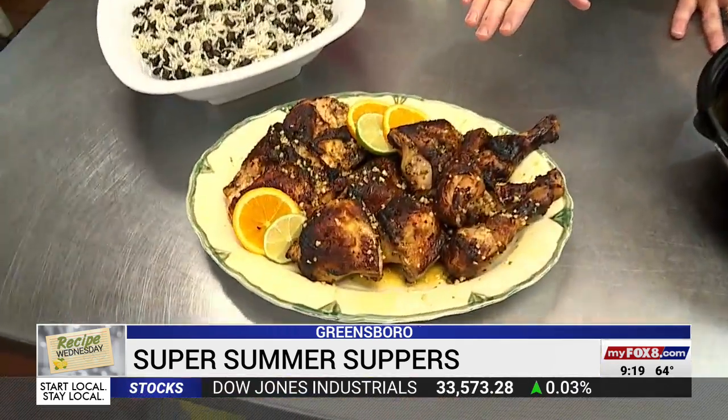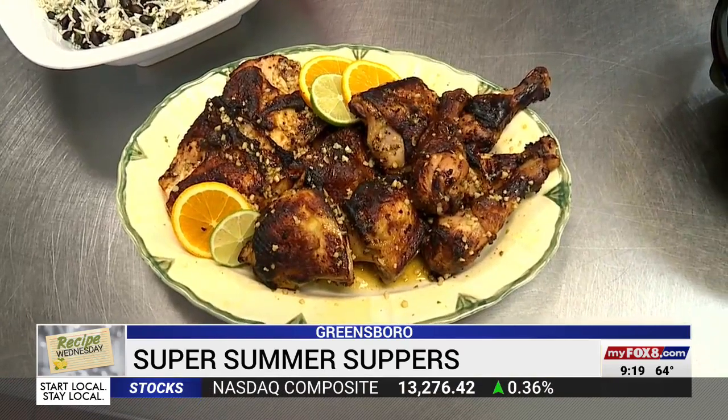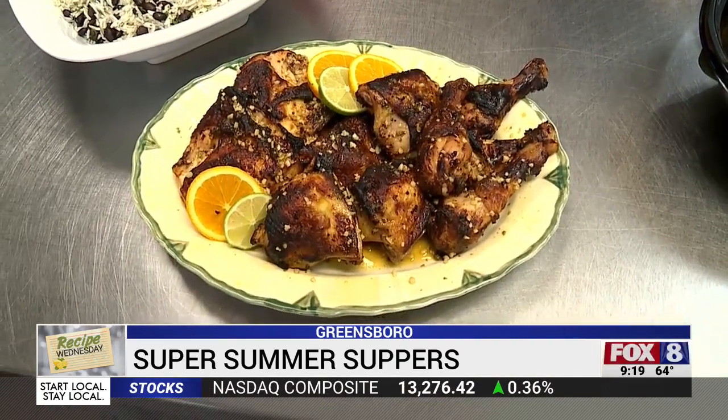After marinating, take the chicken and layer it skin-side up on a sheet pan. Turn your oven to 450°F — conventional oven only, not convection — and put it on the bottom rack. Cook it for 40 to 50 minutes. It gets kind of dark, but the flavor pulled into that skin is amazing.